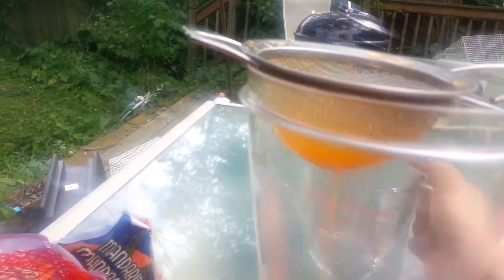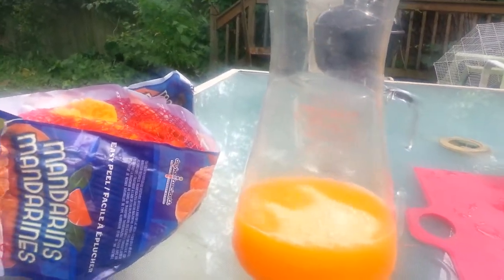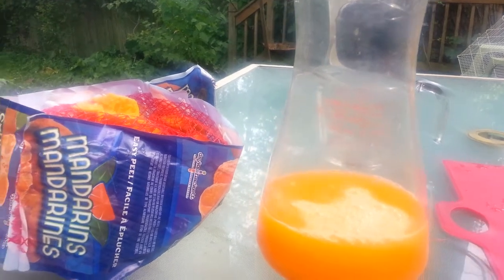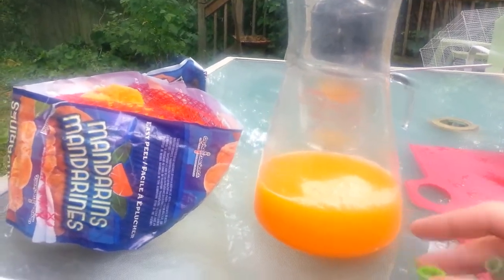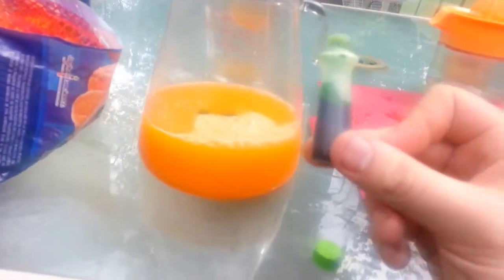I'm straining it again just because I don't want a lot of pulp. Now this is when I like to add the second ingredient, which is green food coloring. This one is obviously purely cosmetic, but you can't really have ecto-cooler without a little green. Some recipes call for blue too — I find just a couple drops of this neon green kind of thing looks really nice.